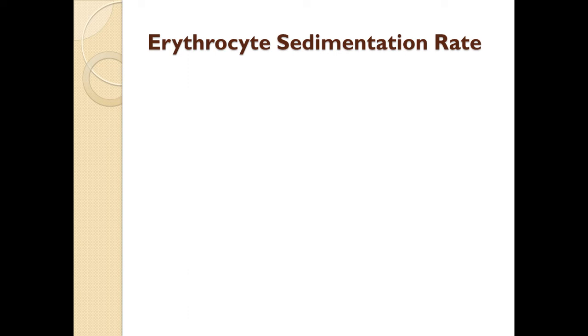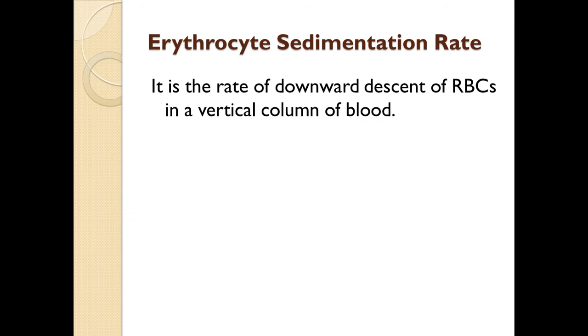Now we will see about erythrocyte sedimentation rate. ESR is a common term used for erythrocyte sedimentation rate, one of the investigations performed routinely in our laboratory. It is the rate of downward descent of erythrocytes in a vertical column of blood.